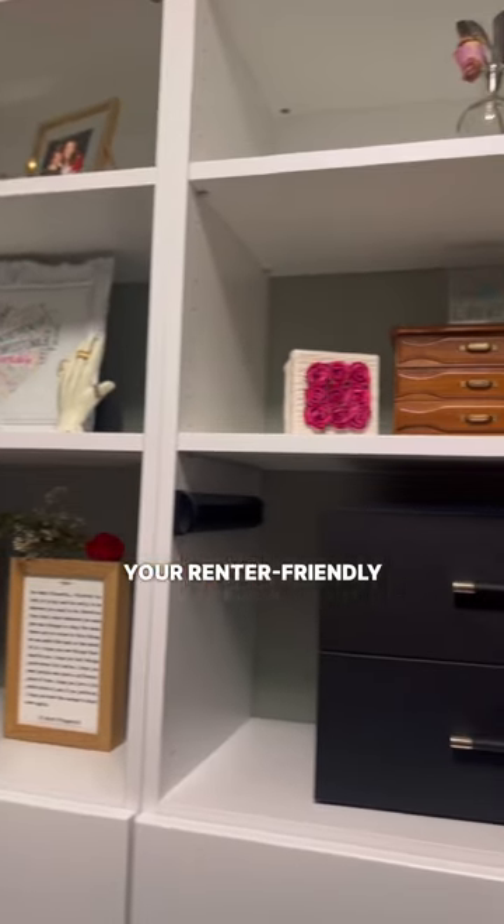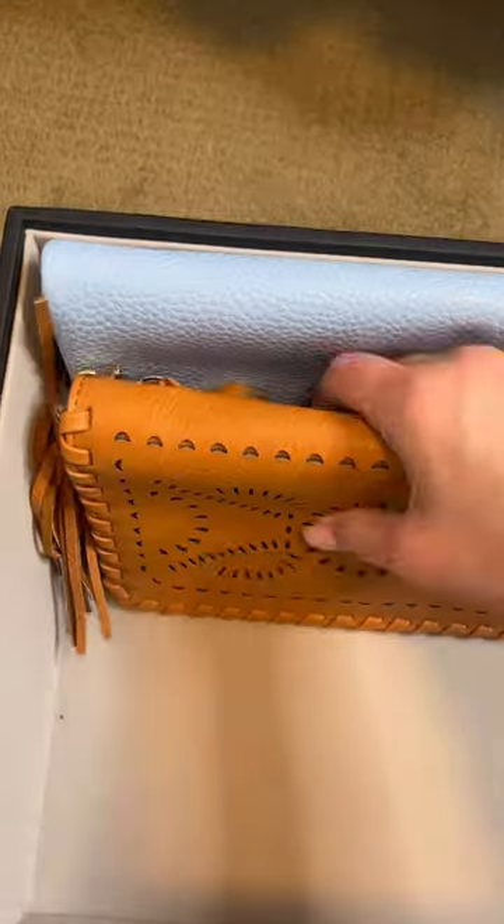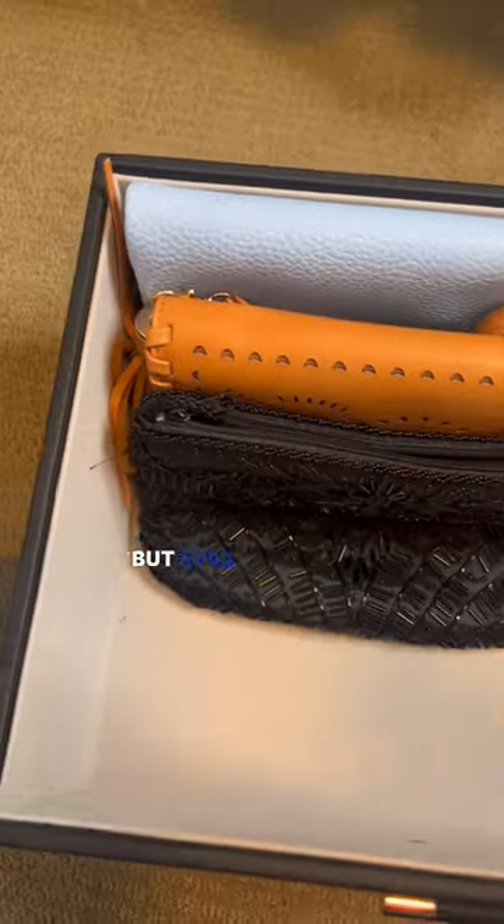A simple way to organize your renter-friendly closet. Step one: use bins to organize all of your accessories. It keeps them nice and hidden, but still organized.